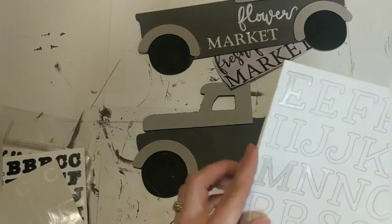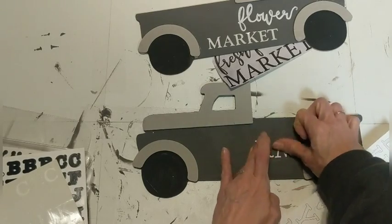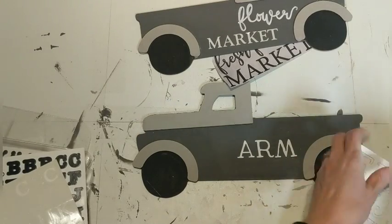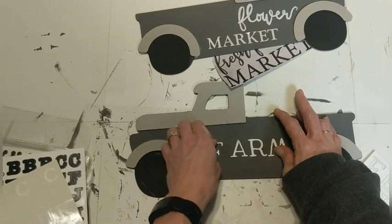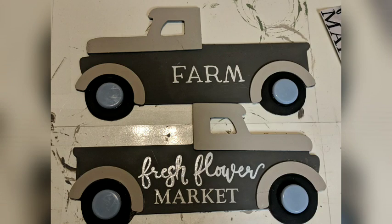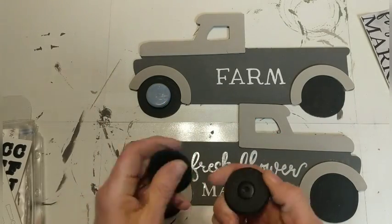I decided I wanted the other side of my truck to say something else — I will admit I did not get these letters perfectly centered in the side of the truck, but this side is just simply going to say 'farm' in this other font of sticker. Here is how the two sides of my truck look — I can have 'fresh flower market' out or 'farm.' I wanted something dimensional for the tires and I found these furniture sliders at our local dollar store, which I thought were perfect to hot glue to the center of the tires — they were in the color scheme and looked great.